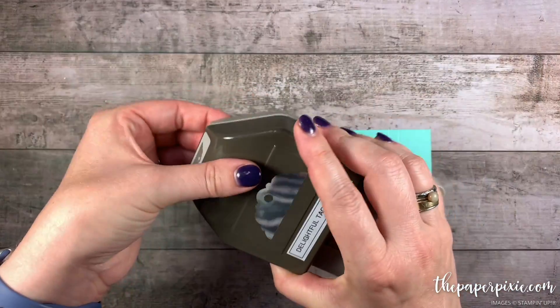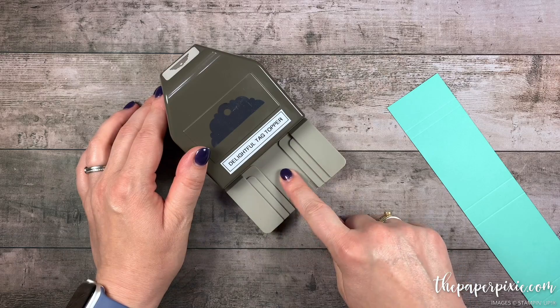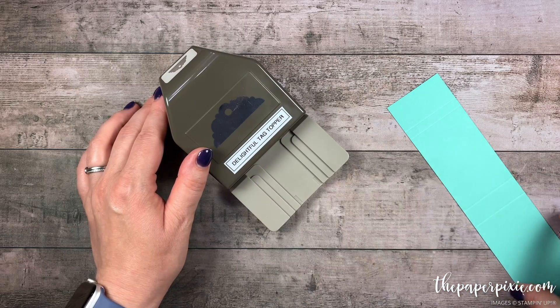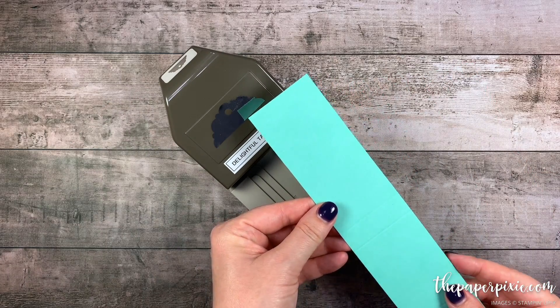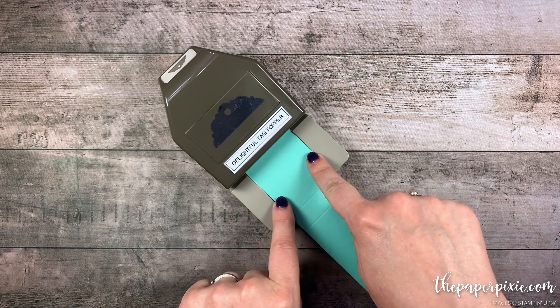I'm going to bring in the delightful tag topper punch. There are 3 channels in here for 1 inch, 1 and a half inch, and 2 inches. And if you did cut your strip just less than 2 inches, it's going to perfectly fit in that 2 inch channel.